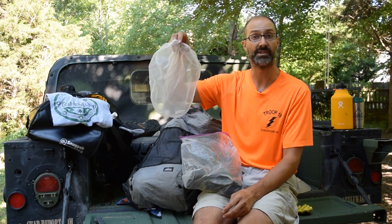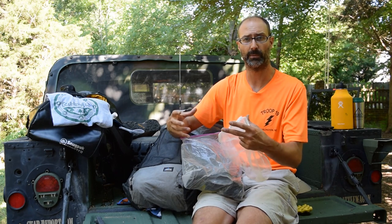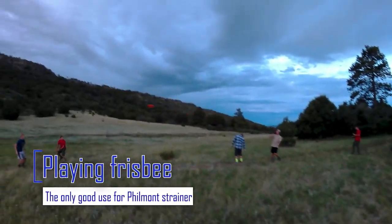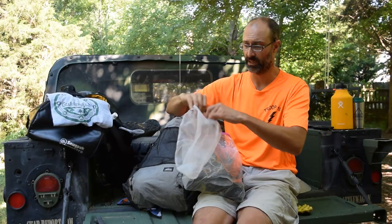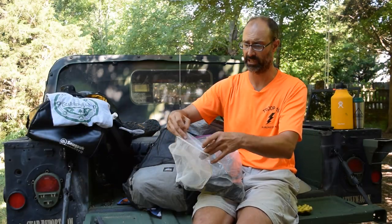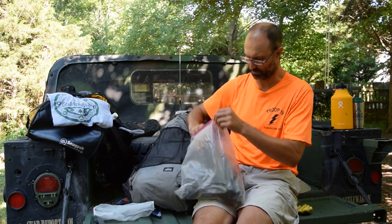We also used these on the sump, so we didn't have to use the big frisbee strainer that Philmont gives you — which is literally a frisbee with holes drilled in it. This works so much better. Pour your stuff over the strainer, bundle it up, throw it in your trash bag, put it up in the bear bag, and you're good.